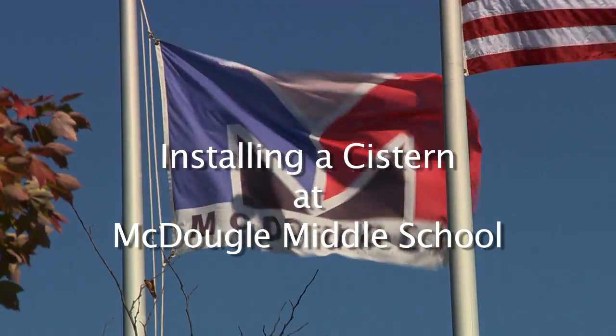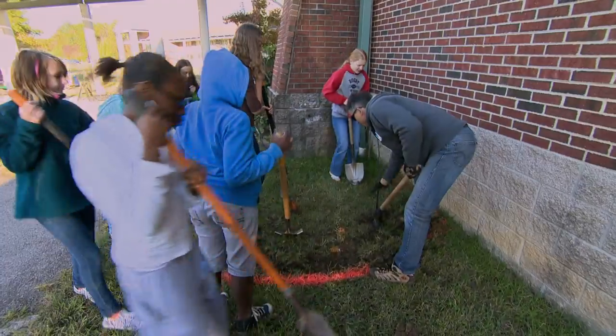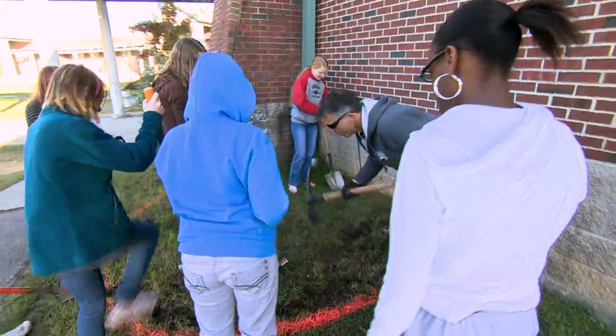You guys want to get warm? Want to dig a little bit, help these guys? Just watch this, guys. This thing is really sharp. Let's go over here where it's loose, and then I'll go over there.